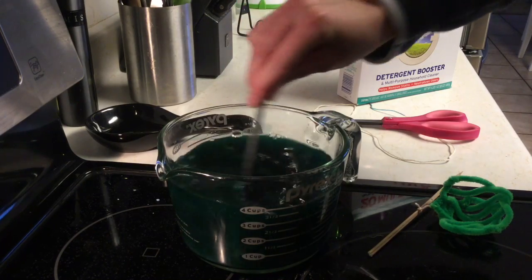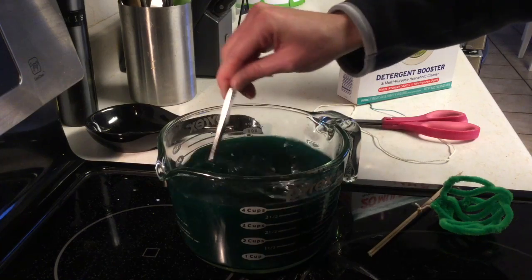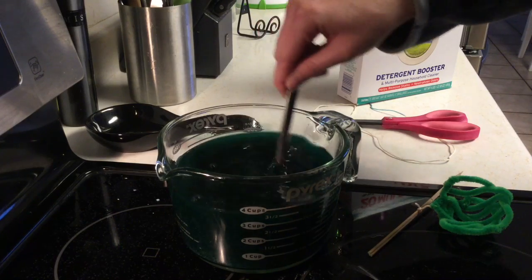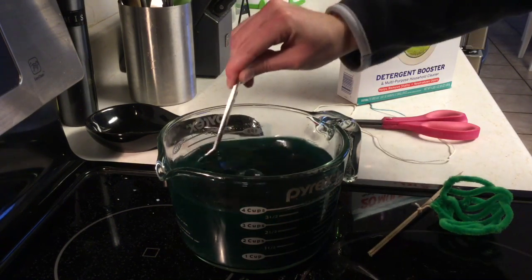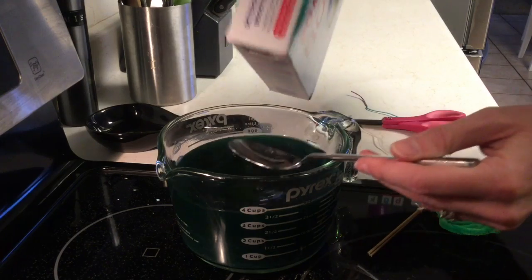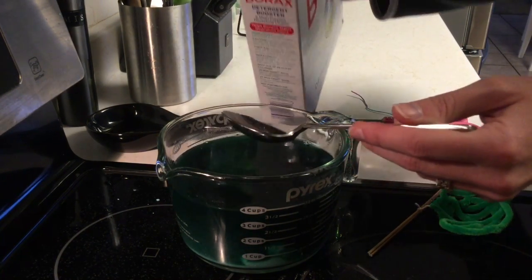What you want to do is keep putting borax in until it isn't dissolving anymore. I think my borax is already pretty saturated because I had so much borax in it from the last crystals that I did. So once your borax isn't dissolving anymore, put just a little bit more in so that it's cloudy, and then put your geode shell in.